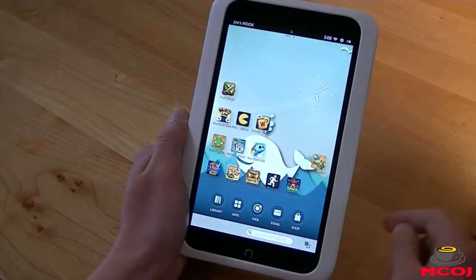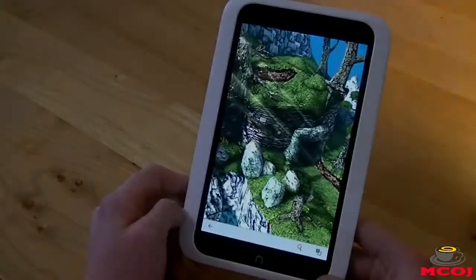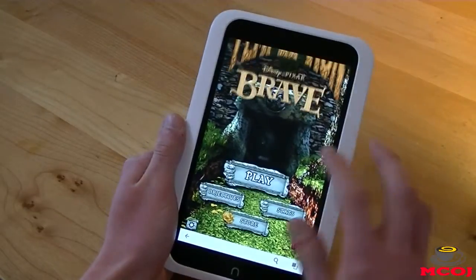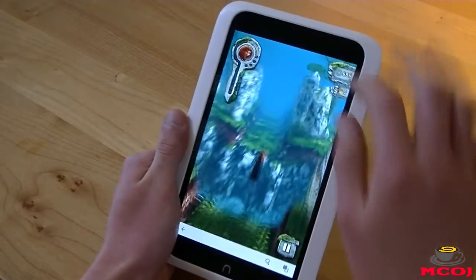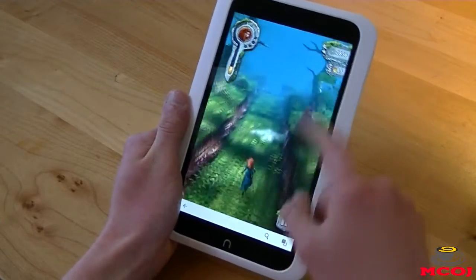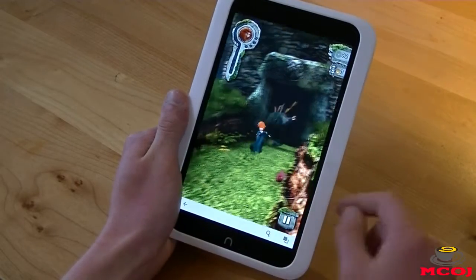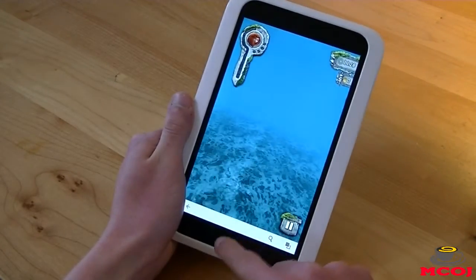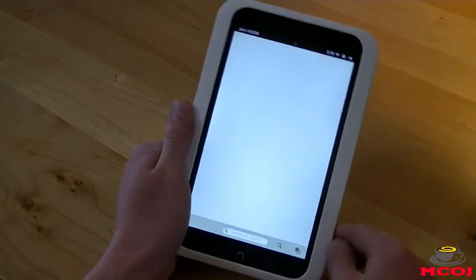Let's go ahead and load up Temple Run Brave to show how another game runs on the Nook HD. We had to cut because it took so long to load the game, but once in it runs pretty smooth. You're going to find better experiences on some higher-end tablets, but selling for $199 it offers some pretty good gaming. Games like Fruit Ninja or Temple Run — lighter games — seem to run really, really great. Graphics look especially great thanks to that glorious 1440x900 pixel resolution.